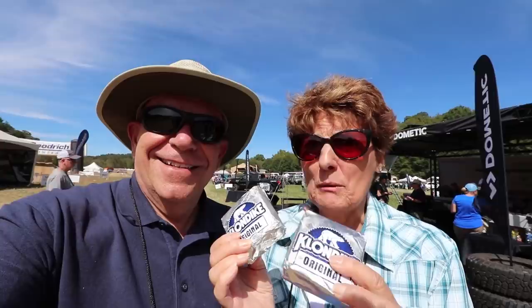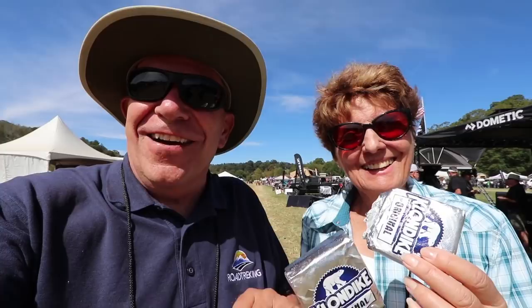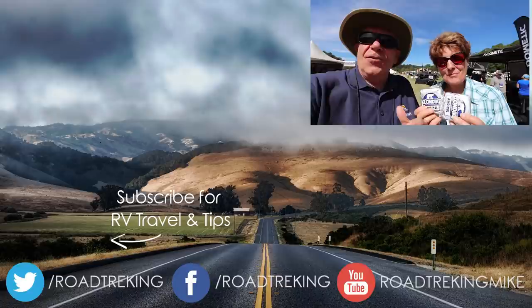As proof of how well this works, we've got to let these thaw a little bit before we can eat them — they really are hard. We'll let them thaw in the sun. We're Mike and Jennifer Wendland, and if you've enjoyed this video, please click comments below and don't forget to subscribe to our YouTube channel. Thanks for watching.